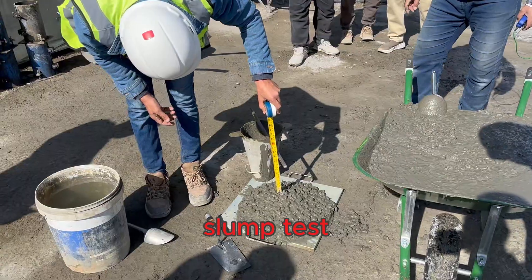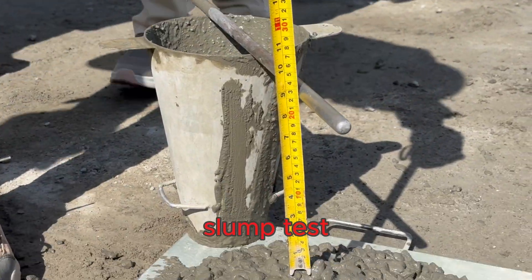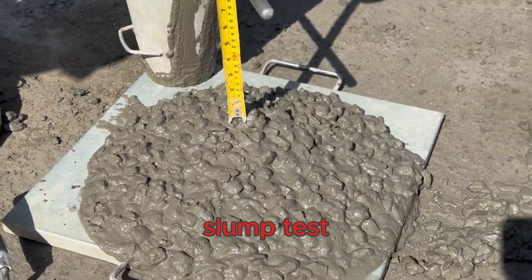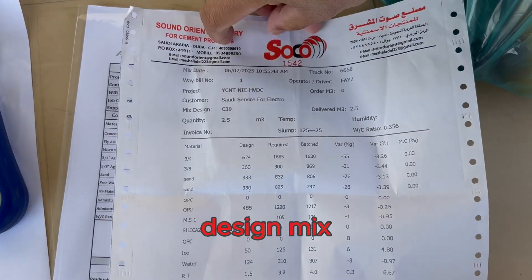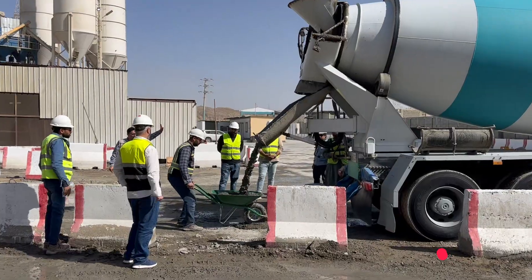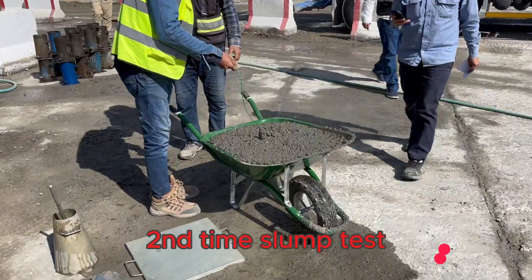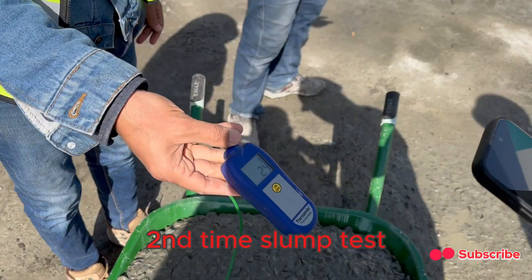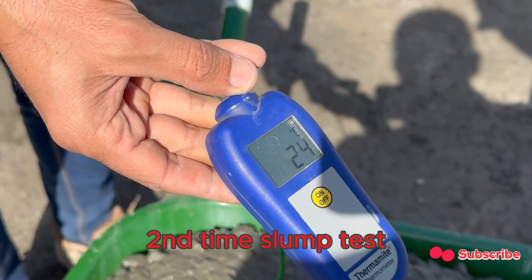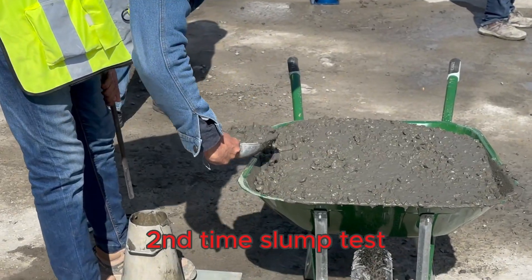Step three: slump and temperature testing. We take concrete samples directly from the truck at specific intervals — right at the start (zero minutes), and then every 30 minutes up to 90 minutes. This helps us track how the concrete's properties change over time. We're collaborating with a third-party lab to ensure unbiased results.